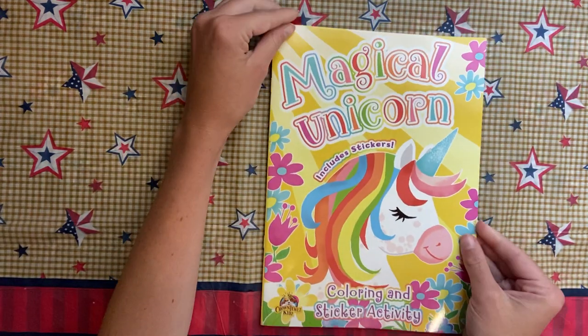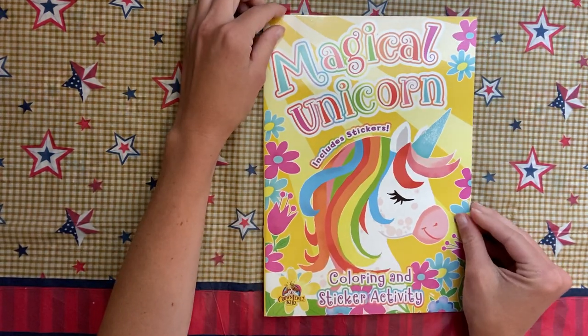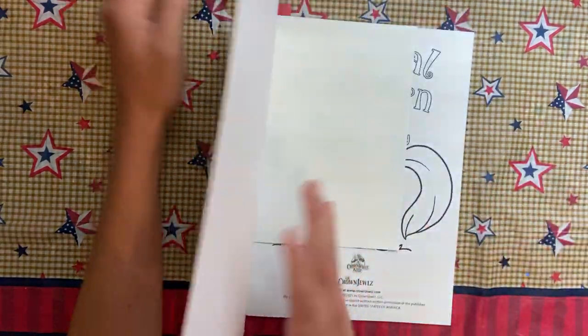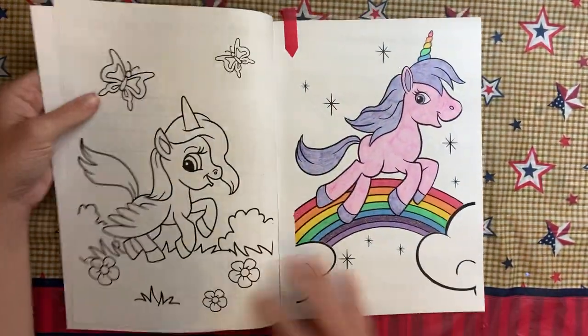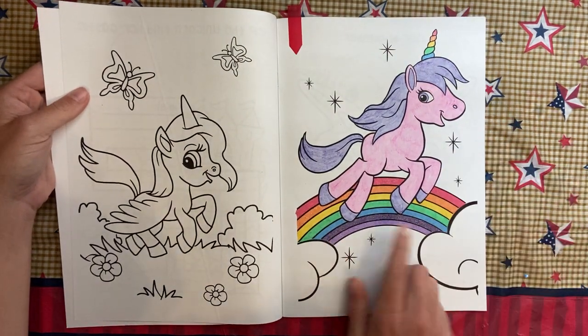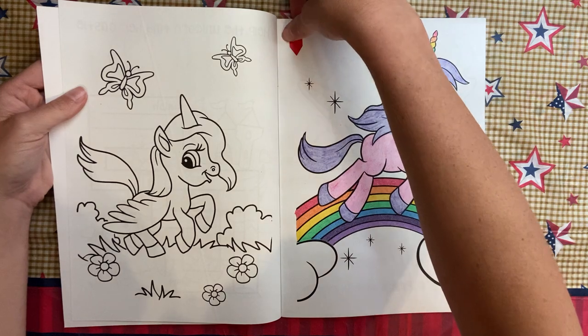Out of this Kid's Magical Unicorn book from the Dollar Tree, I just did this one. The unicorn is done in crayon and then we have glitter gel pens on the rainbow and the horn — just a simple one.